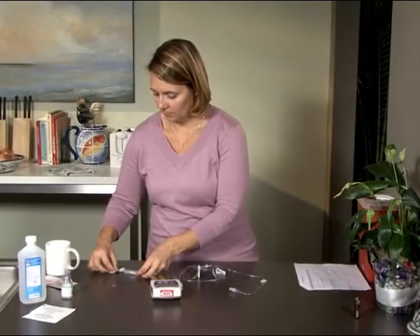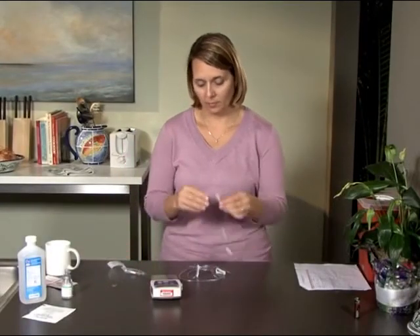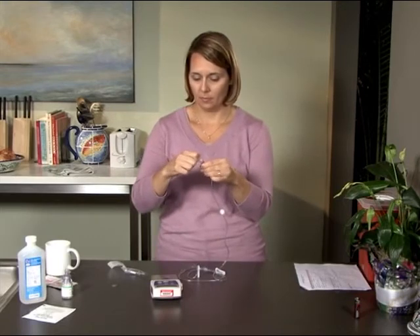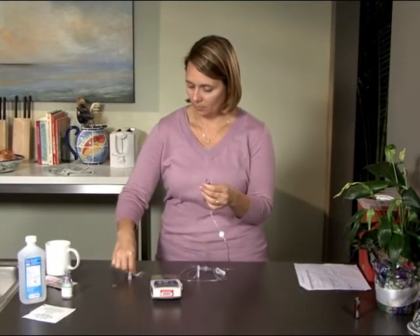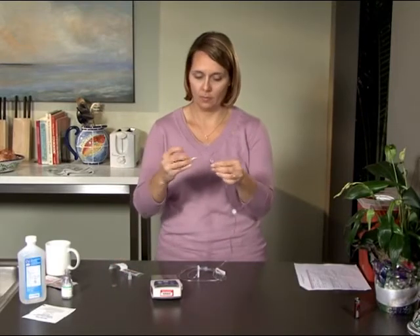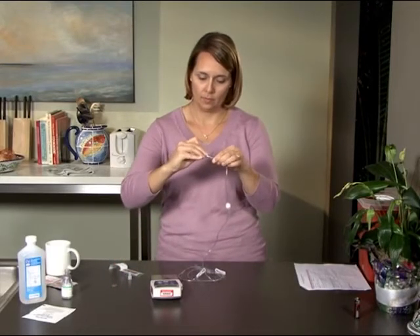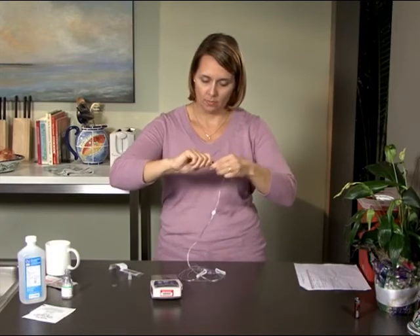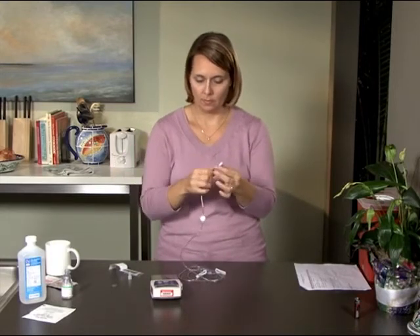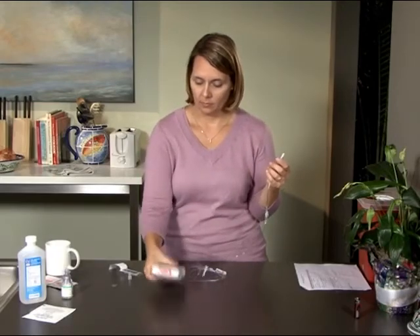First, clamp the central line. Disconnect the current pump by twisting off the extension tubing and set it aside for storage later. Clean the end of the central line with alcohol. Remove the clear cap on the end of the extension tubing. Attach the extension tubing to the central line, then unclamp the central line.